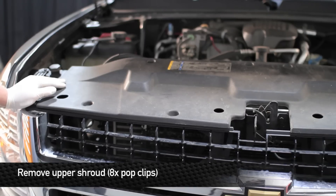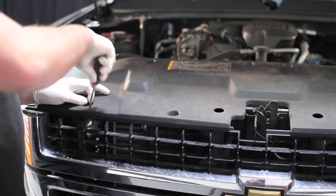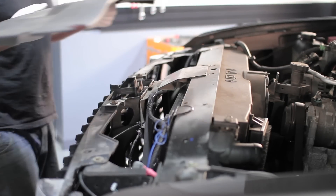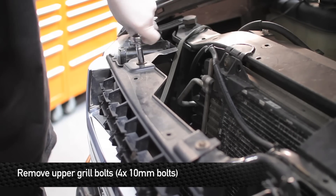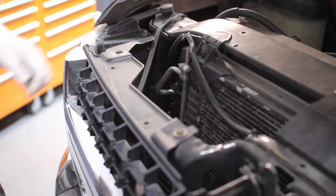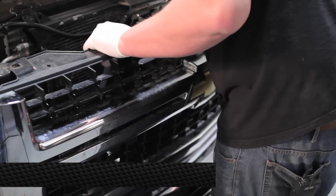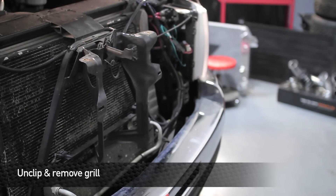Next, remove the eight pop clips that hold the upper radiator shroud to the radiator support. Once you have all the pop clips removed, go ahead and remove the shroud. Next, remove the top four 10mm bolts from the grille. Carefully unclip the grille from the front of the truck — these grilles tend to be really brittle even on the newer truck.